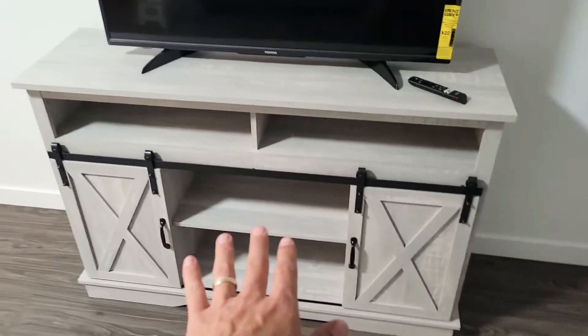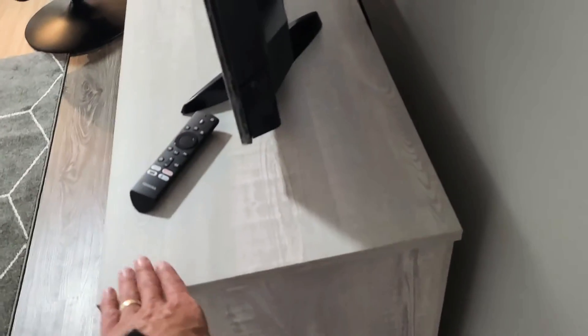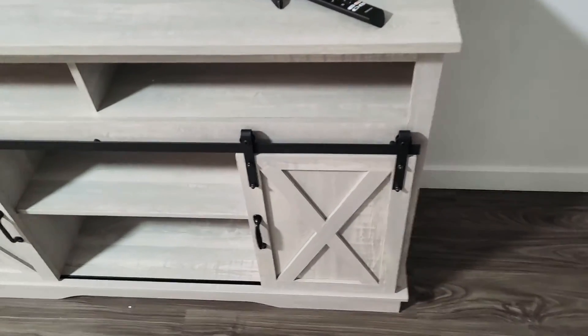I got to mention that this is really, really heavy and there are a lot of pieces. But everything worked perfectly — all the screws fit in with no problem.